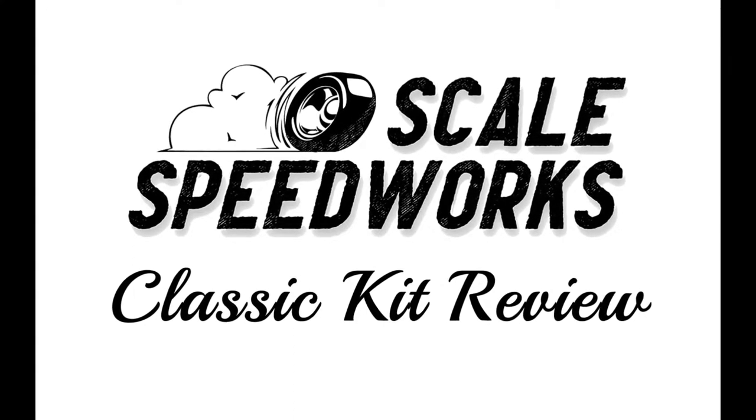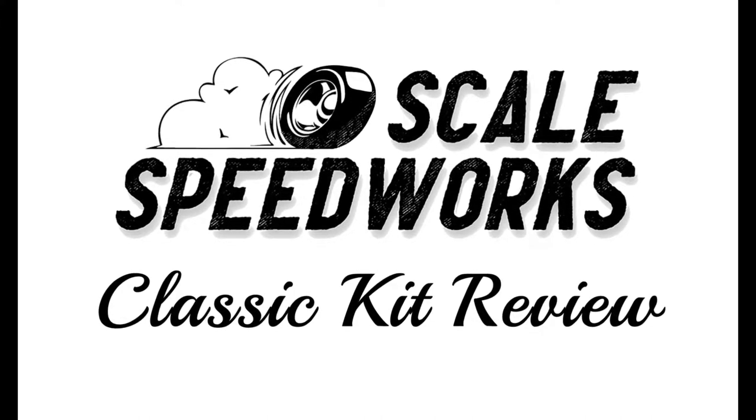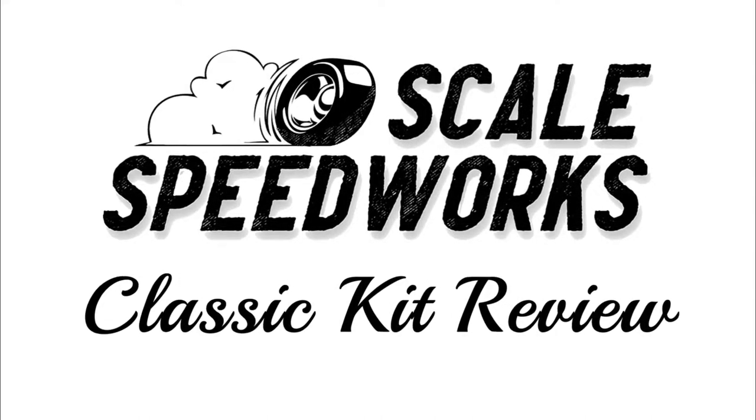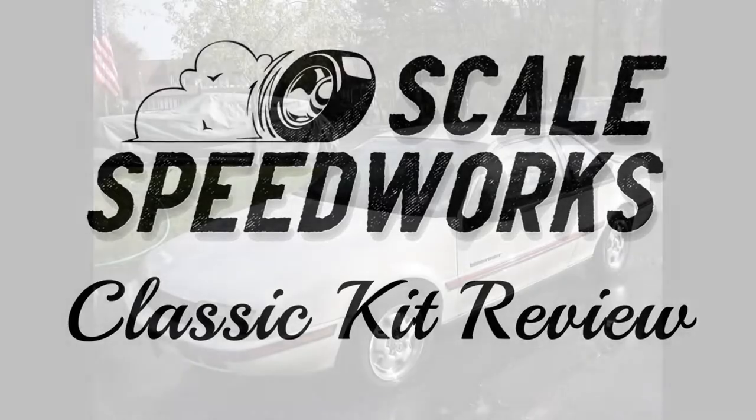Today, in this episode of Classic Kit Review, we're going to be taking a look at the Chevrolet Beretta. I'll cover a brief history of the car, then we'll dive into the kit itself. Thanks for stopping by today, and I hope you enjoy this episode of Classic Kit Review. Let's get started.